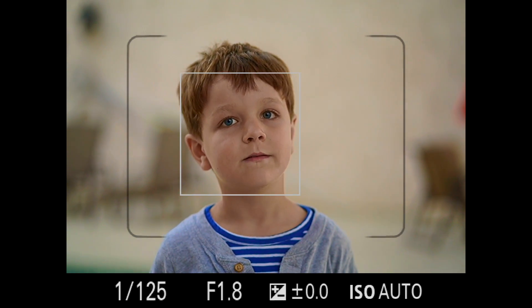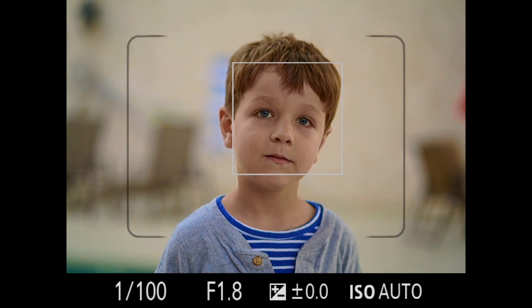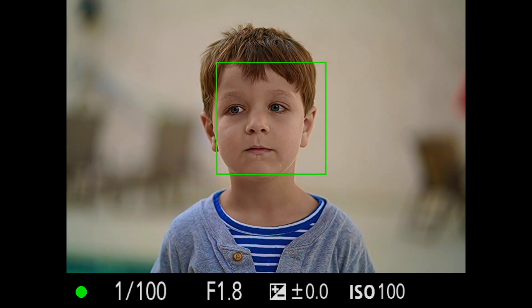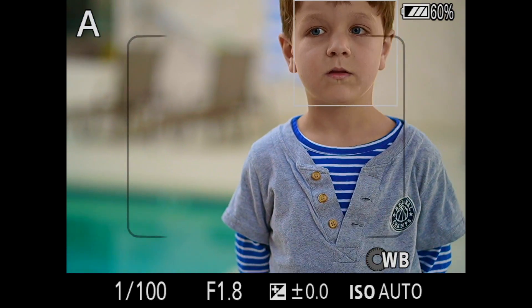The idea is that during single AF, your model doesn't move and stays still. Because if your model moves after you already focus, then obviously you're going to have a problem.